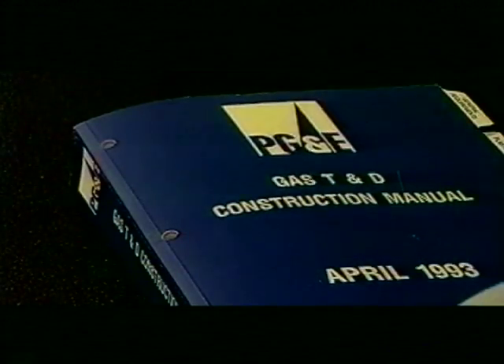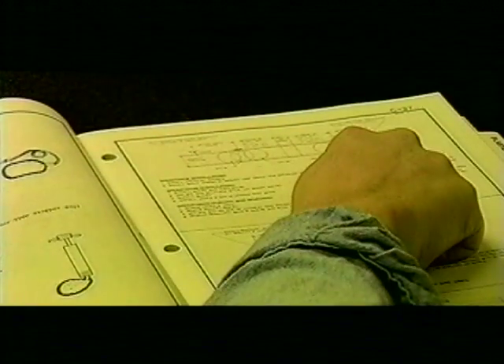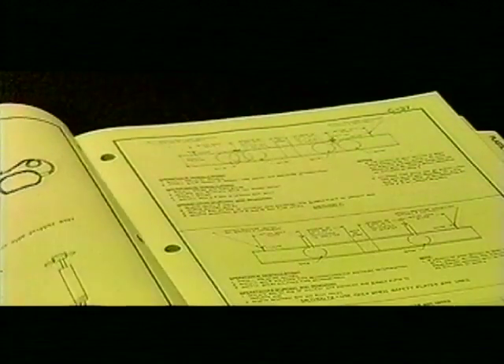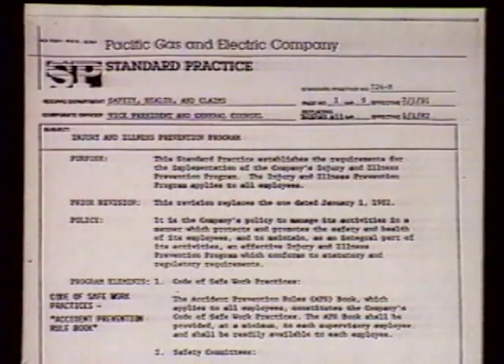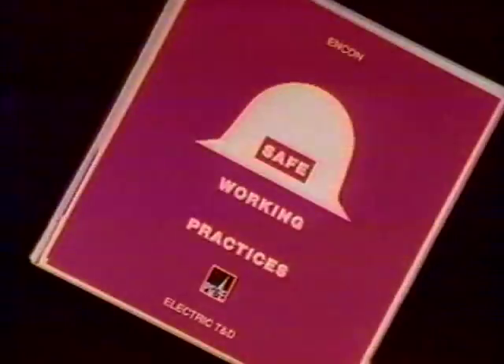Safety is always first. You should always consult the gas foreman's manual, the APR book, standard practices, or your supervisor before doing any low pressure bagging or tapping. By now, standard practices should be second nature to you. Never lose respect for the hazards of your job.